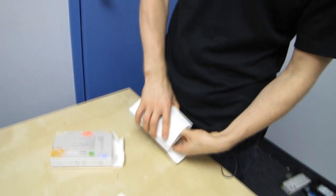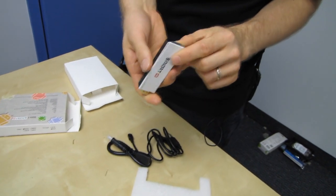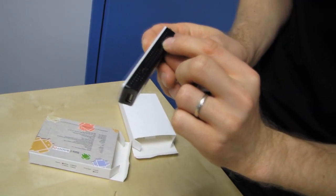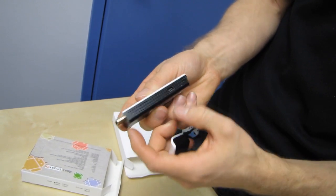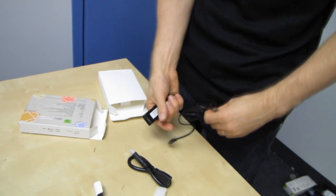All there is to it is this little stick that plugs in via HDMI. You've got microSD, you've got power — it's powered by USB. You've got a USB port, which is handy, and then another USB port. Lots of USB going on here.